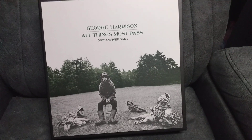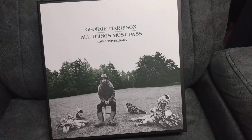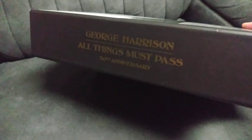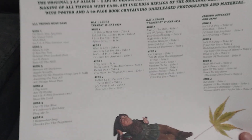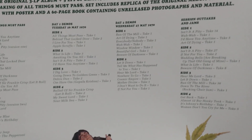Hey guys, in this video we are going to take a look at the George Harrison All Things Must Pass Super Deluxe Edition 50th Anniversary. This box set is huge, so we are going to see what's inside. It comes with a little sticker showing the tracks — All Things Must Pass, the album, demos, demos day two, sessions and outtakes — an eight LP box set.